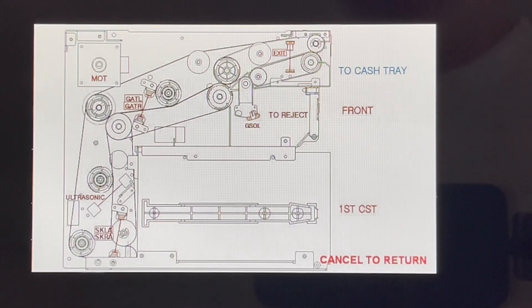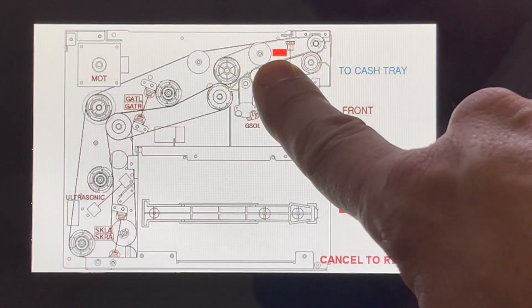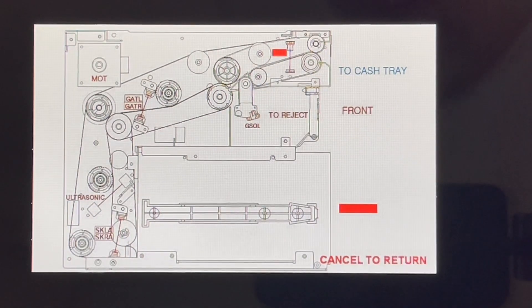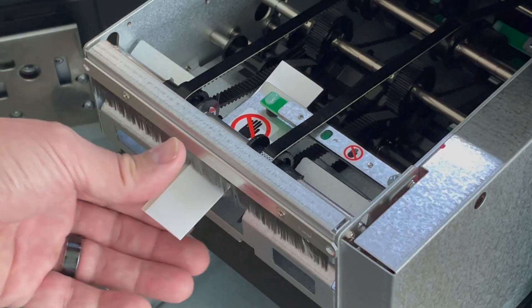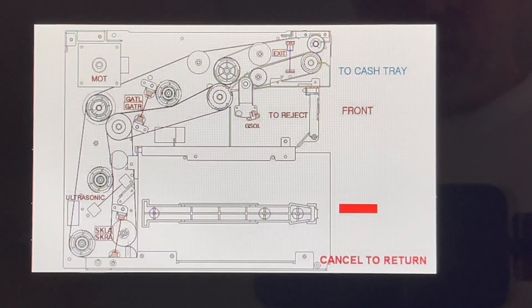Here, I've blocked the exit sensor, where you can see the flashing light indicating 'exit,' and I've removed the cash box, so it's flashing over the first cassette — indicating there's a problem. There's either something wrong with the sensor or, in this case, it's blocked or the cassette has been removed. If I remove my block from the exit sensor, the flashing light will stop. If you run into a problem where you see this flashing light, you can try to correct the issue by cleaning the sensor or unplugging and replugging the connector. If not, the sensor may need to be replaced.